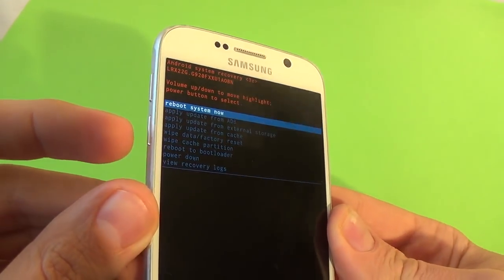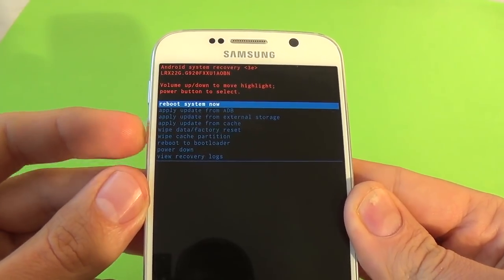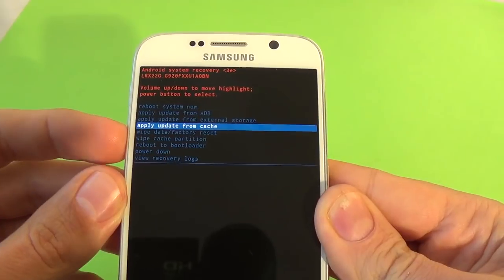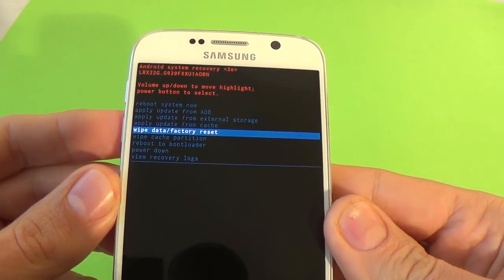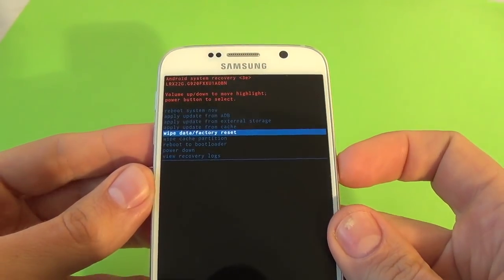Now with the volume down button you must select Wipe Data Factory Reset. This is Wipe Data Factory Reset, and to confirm this just press the power button.